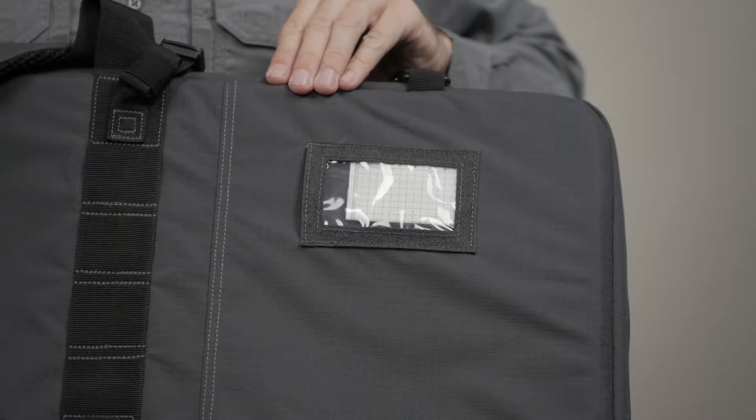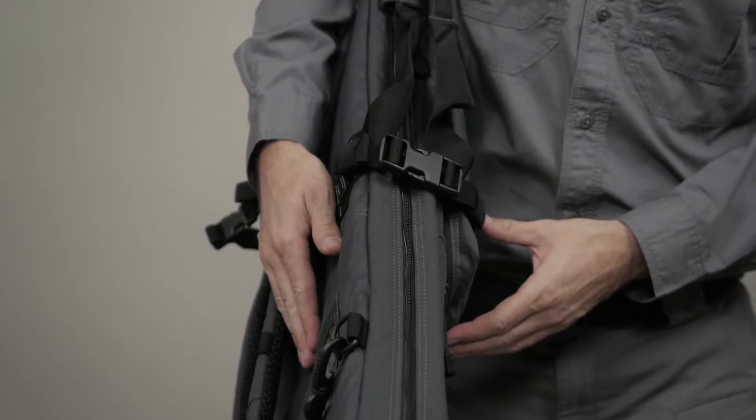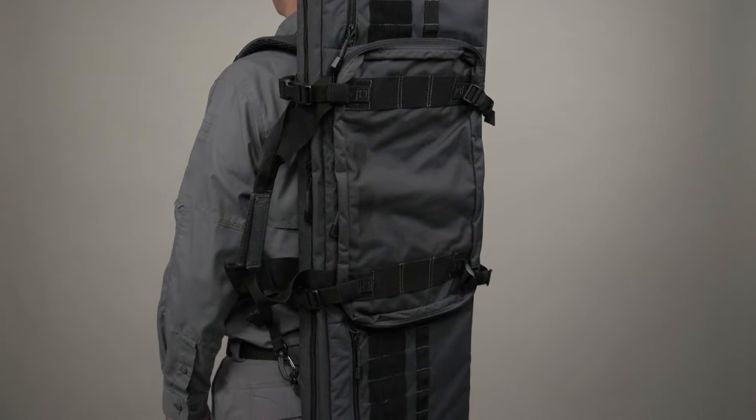There's an ID window and right bar for easy identification. The compression straps will keep your gear secure. This is the 5.11 VTAC MK2 36-inch double rifle case.